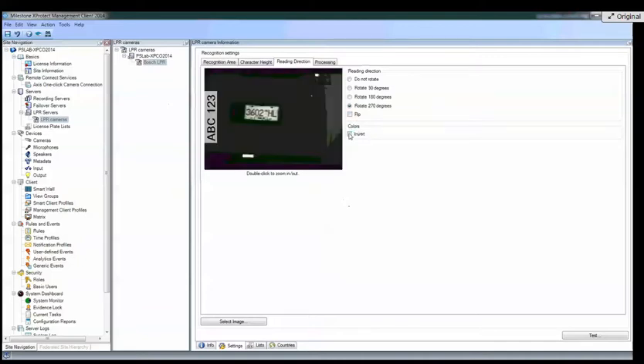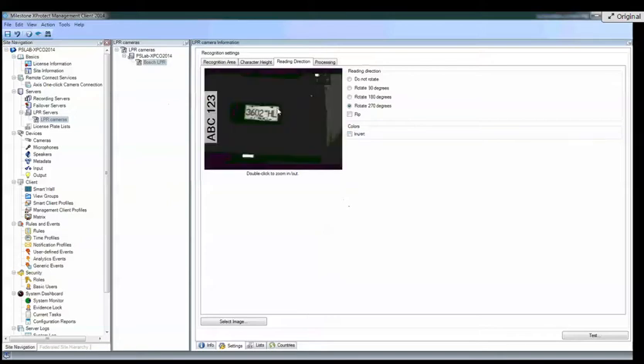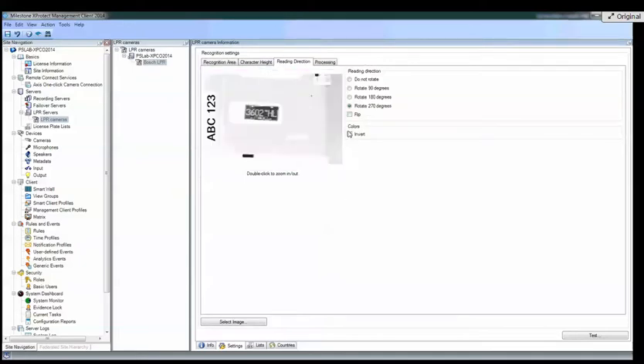And then you can invert the colors. I don't know exactly why you'd do that — maybe because it's easier to read. You would do that if you had a plate where most plates have the reflective undercoat and then characters embossed, but some states don't.